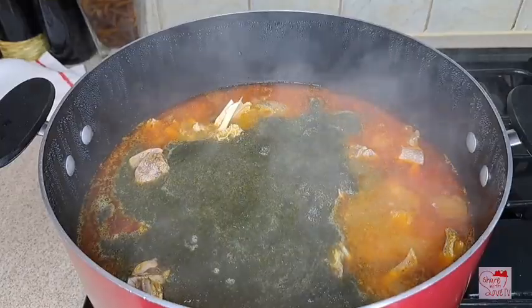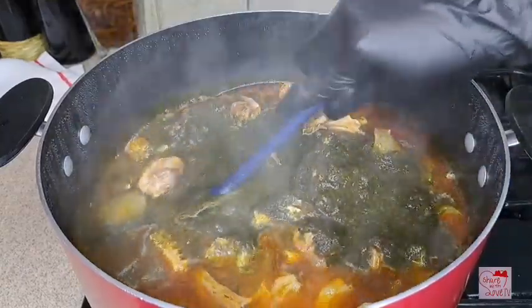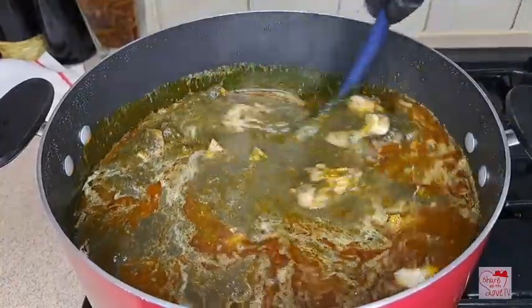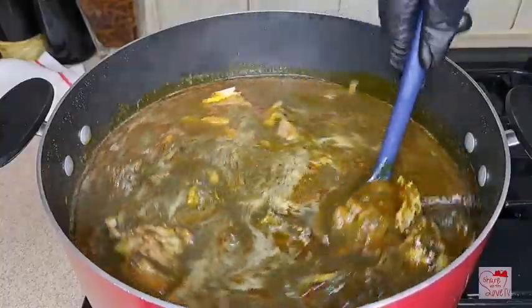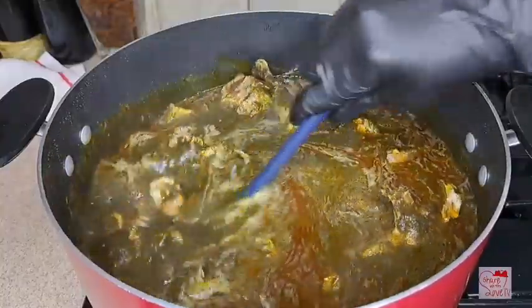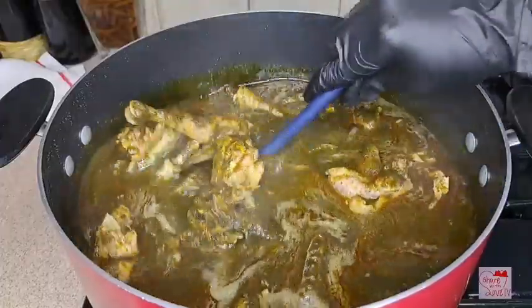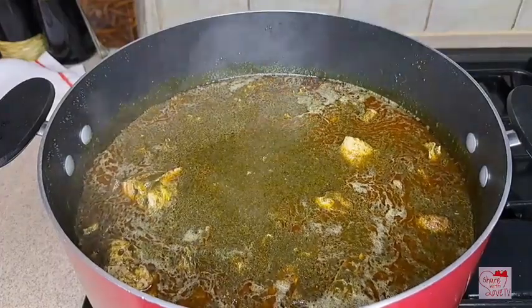I'm going to add it in now. What I love about this soup is that it is so medicinal. This soup is very good — if you have any kind of cold or a sore throat, cook this soup with a lot of pepper and enjoy it. It's very good, it will clean your system.